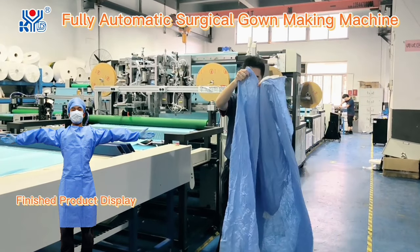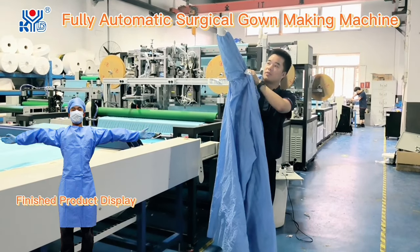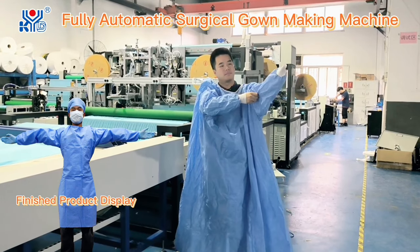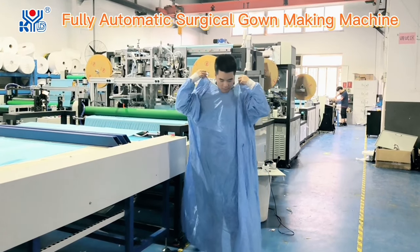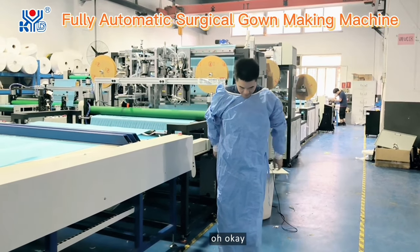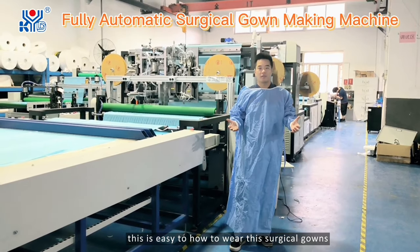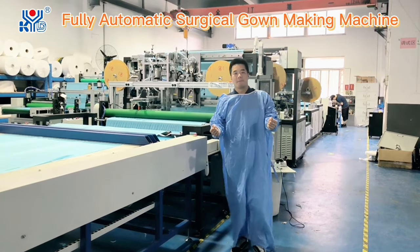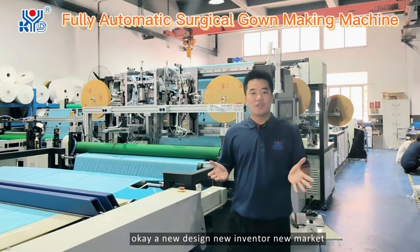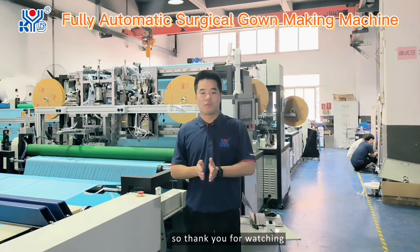Now we show you how to weld this surgical gown. This is a brief presentation for this sample — a new design, new invention, new market. Thank you for watching.